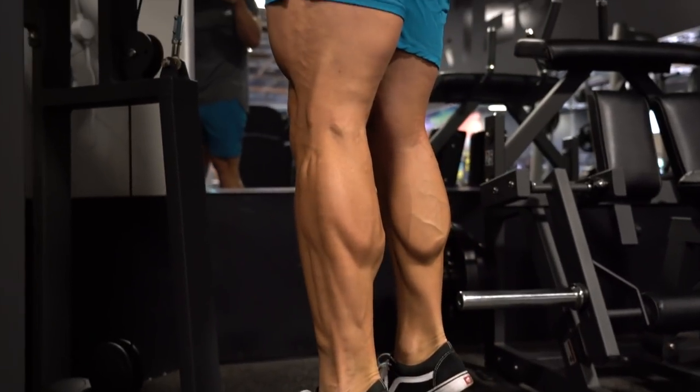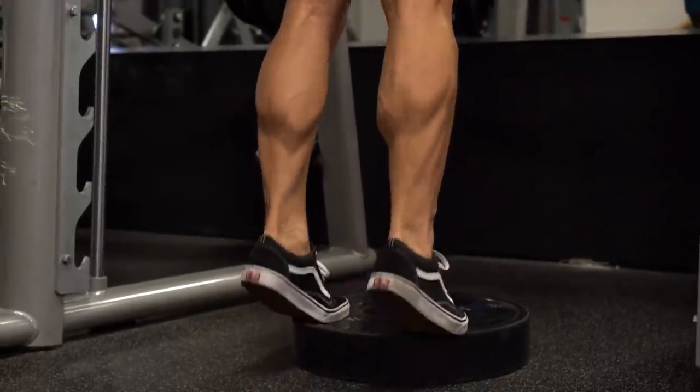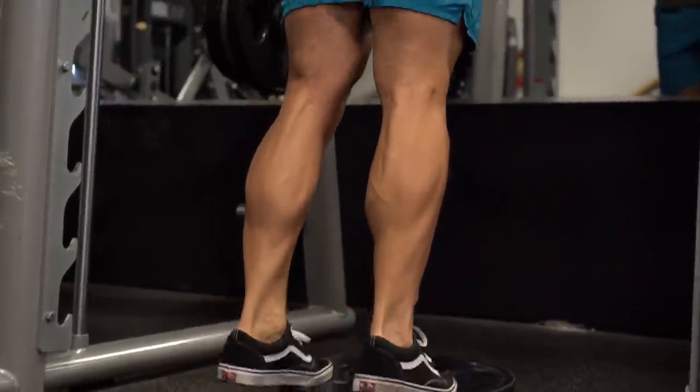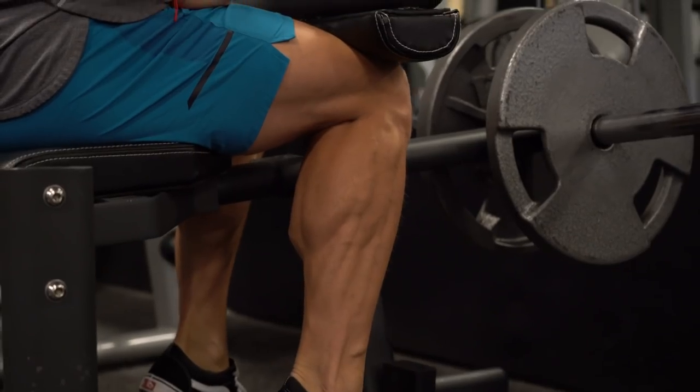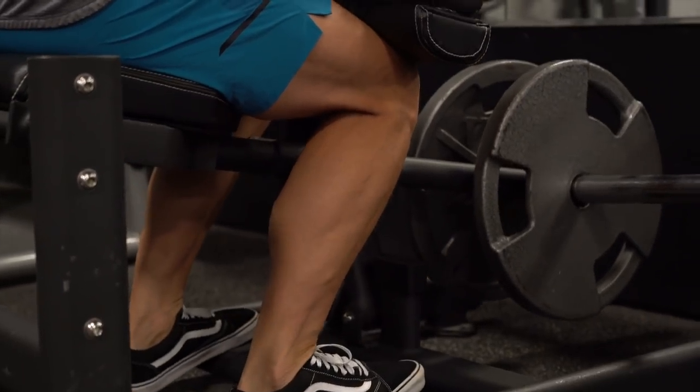Tip number two: make sure you're getting a good stretch. The better stretch we have, the better contraction we have. At the bottom of each rep, bend the knees slightly, drop those heels as far as possible, and then come up with the weight onto your toe like a ballerina — as high as you can go — holding for a half second, then back down.